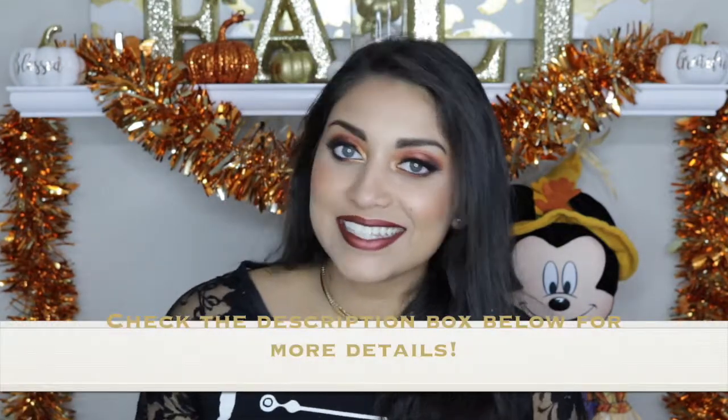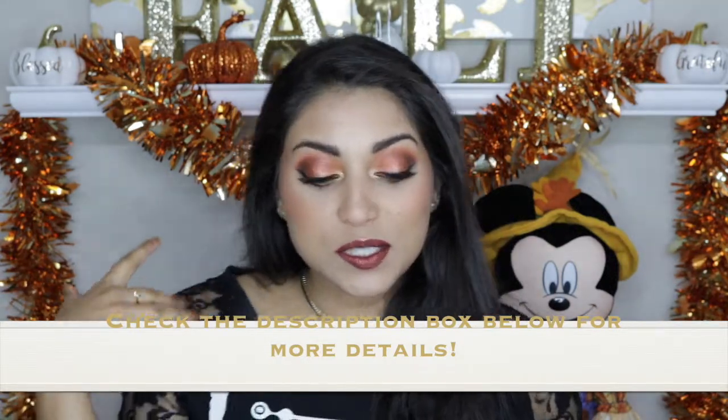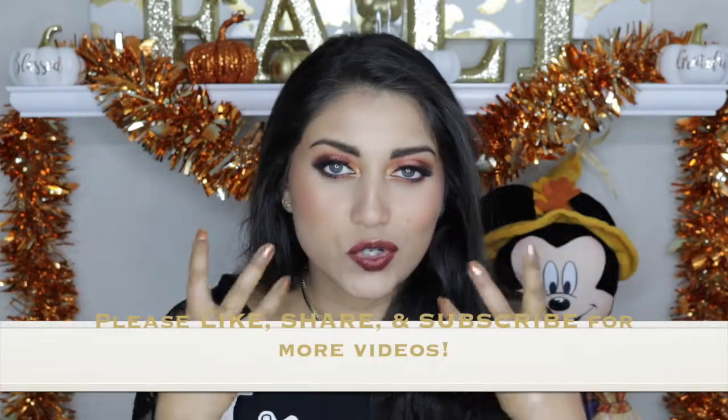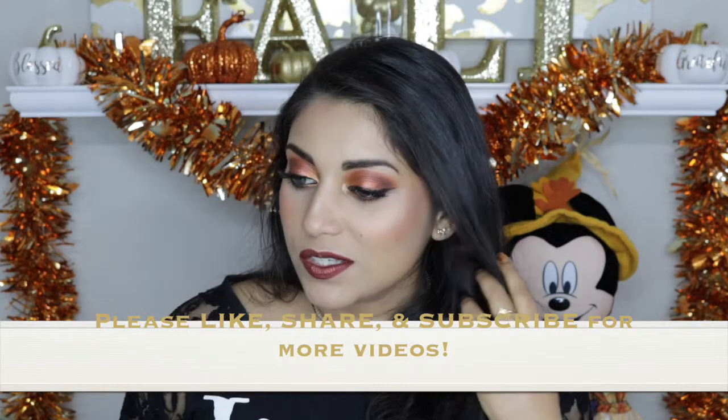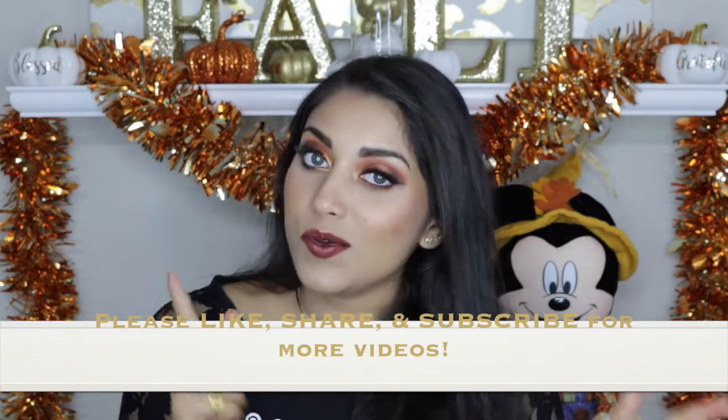Hi guys, welcome back to my channel! Today I decided to film this look for you guys. This look is inspired by autumn — the autumn leaf. I really love the orange and gold tones of autumn, so I really wanted to capture that in this look. If you guys are interested, just keep on watching.